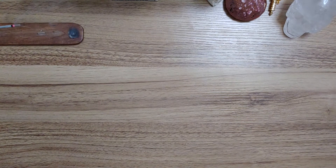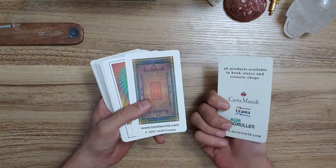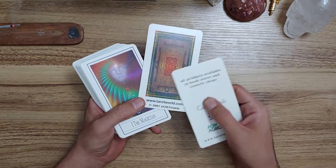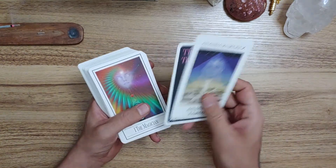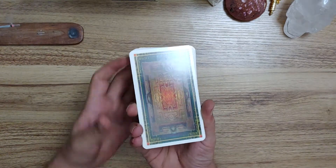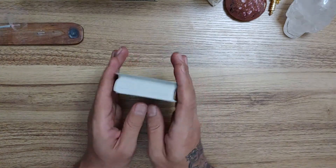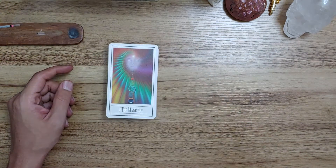The deck does come with sort of a title card, and there's a secondary title card showing the back design. And then here you have the card backs, and here is the deck itself.